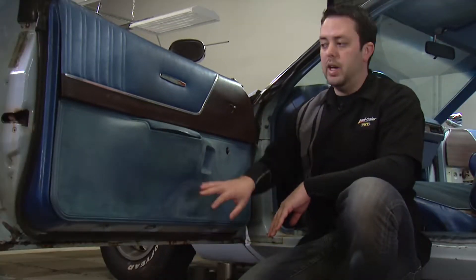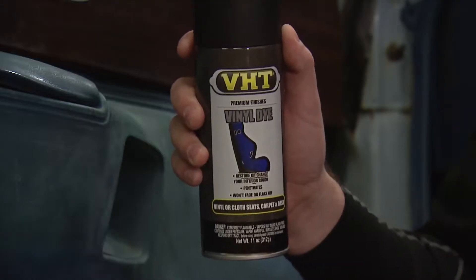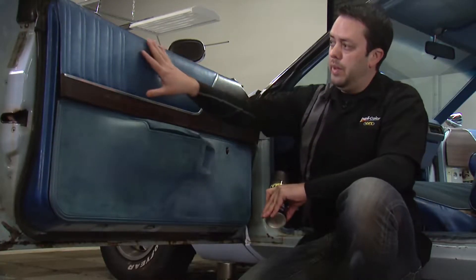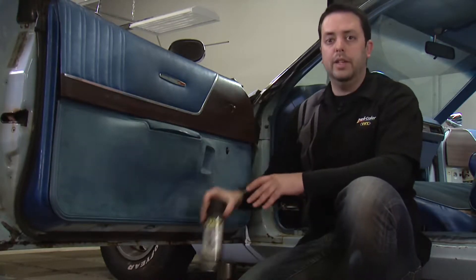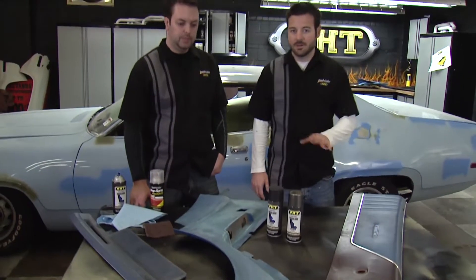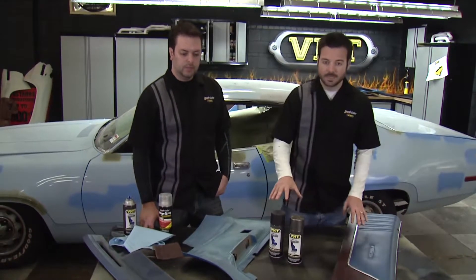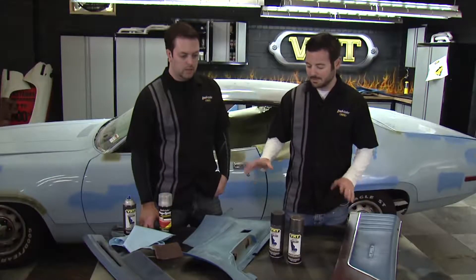Today we're going to be working on restoring the inside of our doors. For this project we'll be using VHT's vinyl dye. We'll use satin black on the area here as well as down here, but for our accent area and to match the dash of our car we'll be using VHT's dark charcoal gray. We've got all of our interior pieces out and we're going to hit those with the VHT vinyl and fabric. We've got a lot of work ahead of us because we have a lot of pieces.